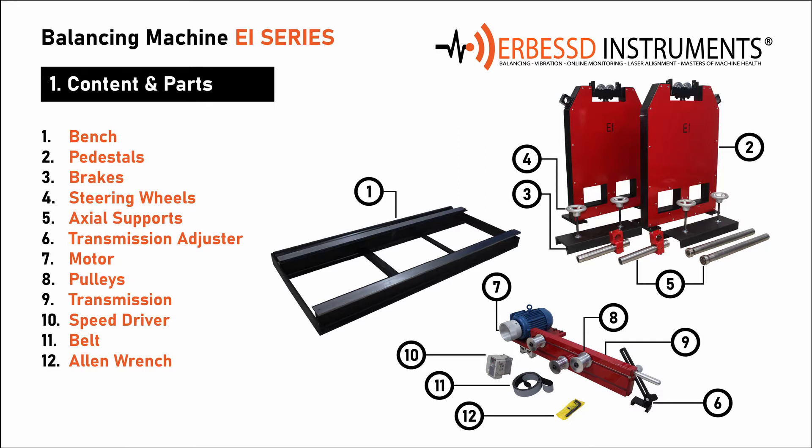3. Brakes — they allow to fix the pedestals in the desired position. 4. Steering wheels or screws — with the steering wheels we will adjust the brakes for the final position of the pedestals.